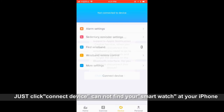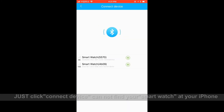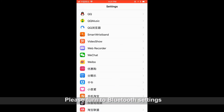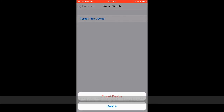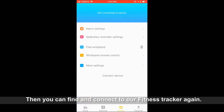If you cannot find your smartwatch on your iPhone, please go to Bluetooth Settings and click 'Forget Device'. Then you can find and connect the fitness tracker again.